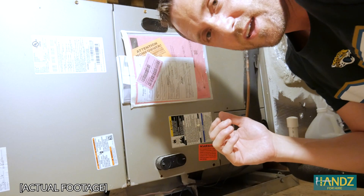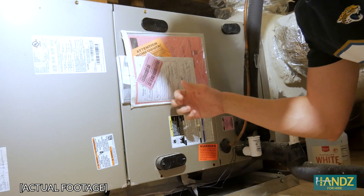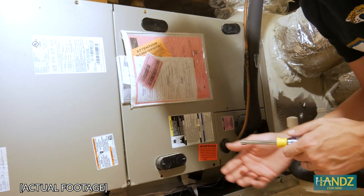I think I have an idea of what it might be, so let's take a look inside. This is the furnace upstairs, which has the air handler.